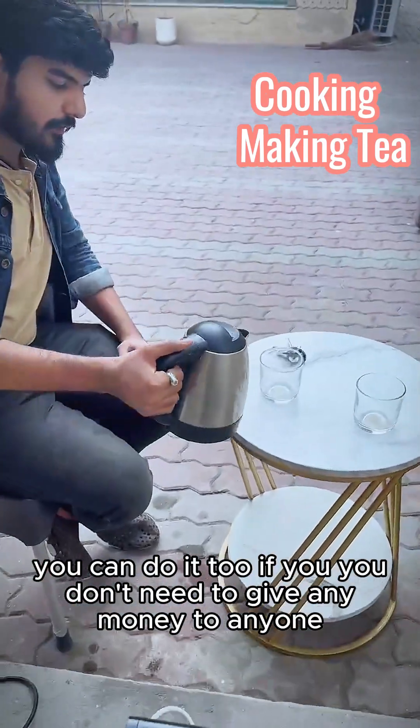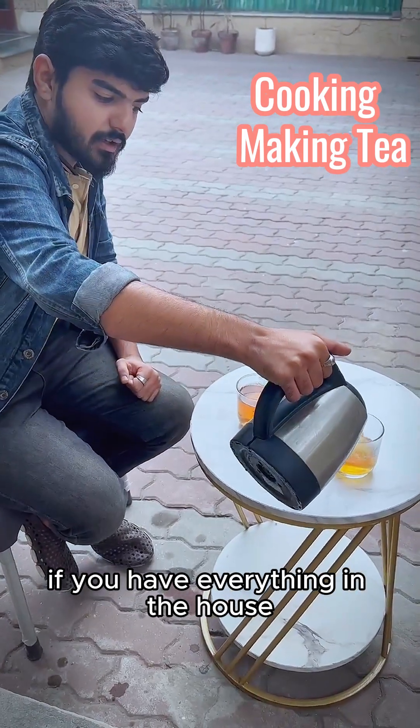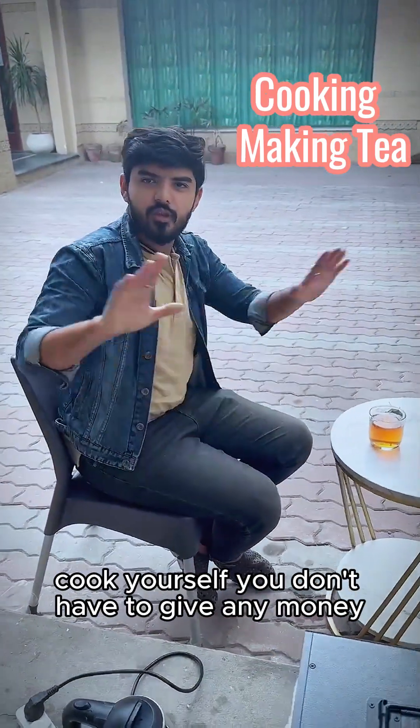As he is doing, you can do it too. You can do it without giving money to anyone. If you have everything in the house, you can take it and make it yourself. Cook yourself — you don't have to give any money.